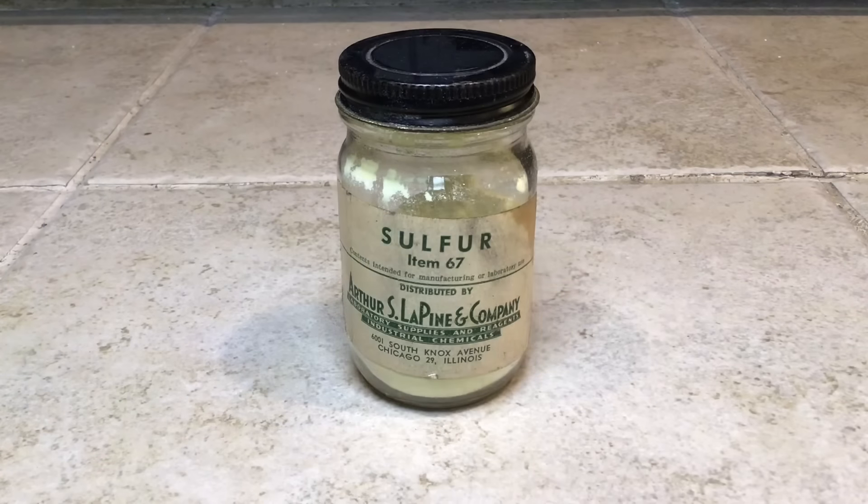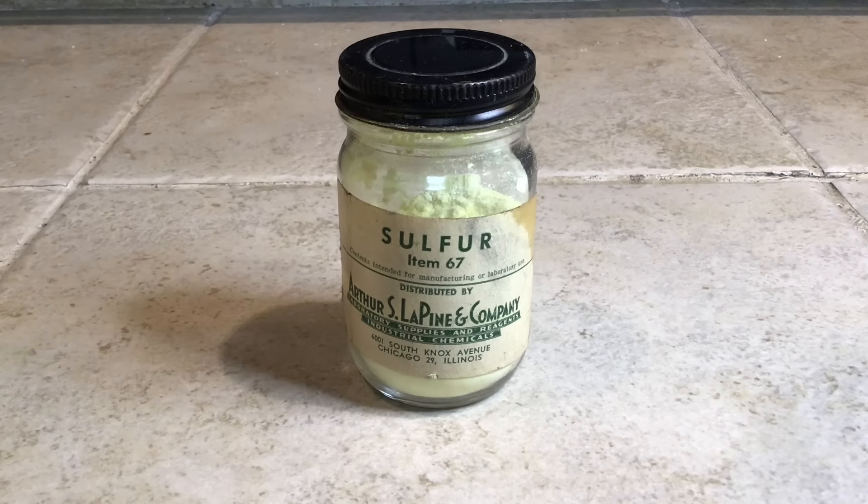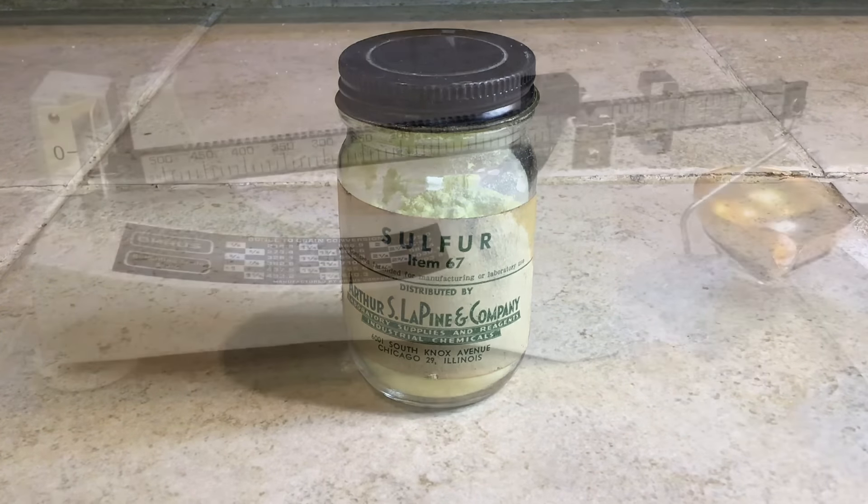Sulfur is not a necessary ingredient, but it does make the powder perform better. Here I'm using lab grade. Be careful not to get the sulfur everywhere when measuring it out — it's really a stubborn odor to get rid of.